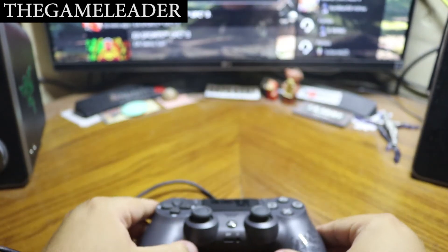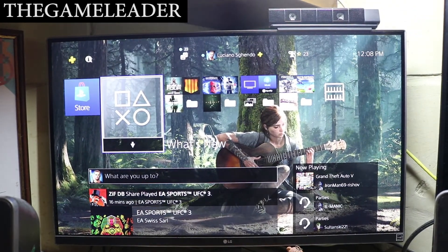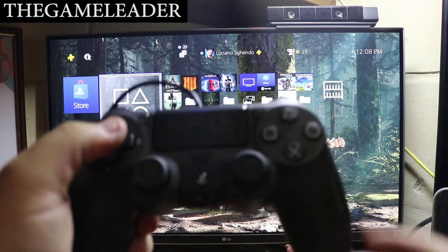Without further ado, let's plug this in and test it for the first time. Let me elevate the tripod so you guys can see better. There you have it — good response as well.